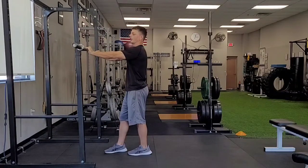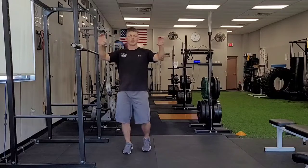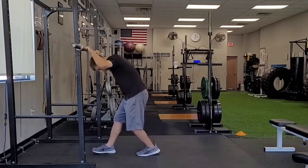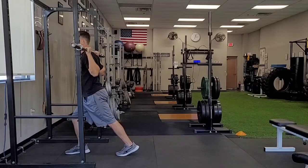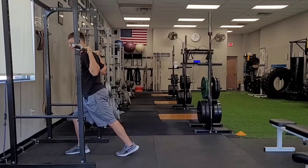You can grip the bar with your thumbs over the top or underneath — it just depends on your preference. I've got my thumb grip over the top here. I'm going to go under the bar and work it down as low as I can on my shoulders, rolling my knuckles up over the bar, flattening out my wrists, and keeping that bar low on those traps and shoulder blades.